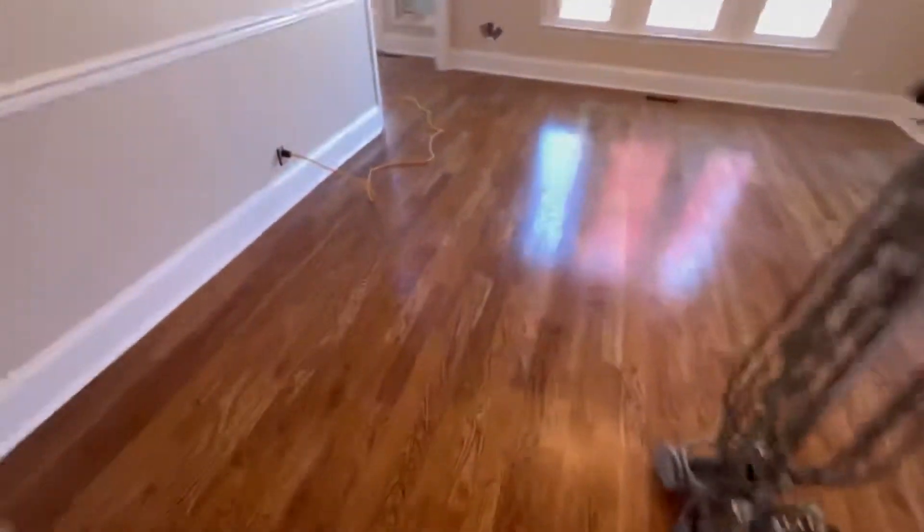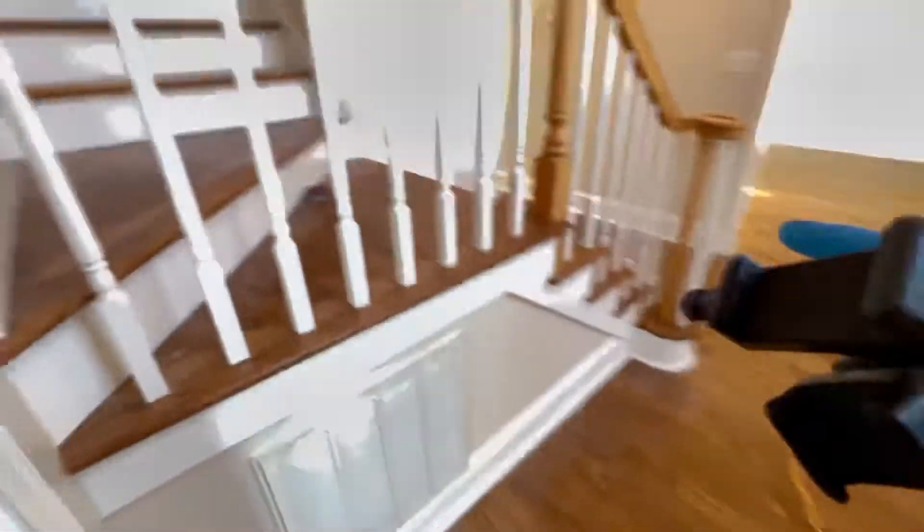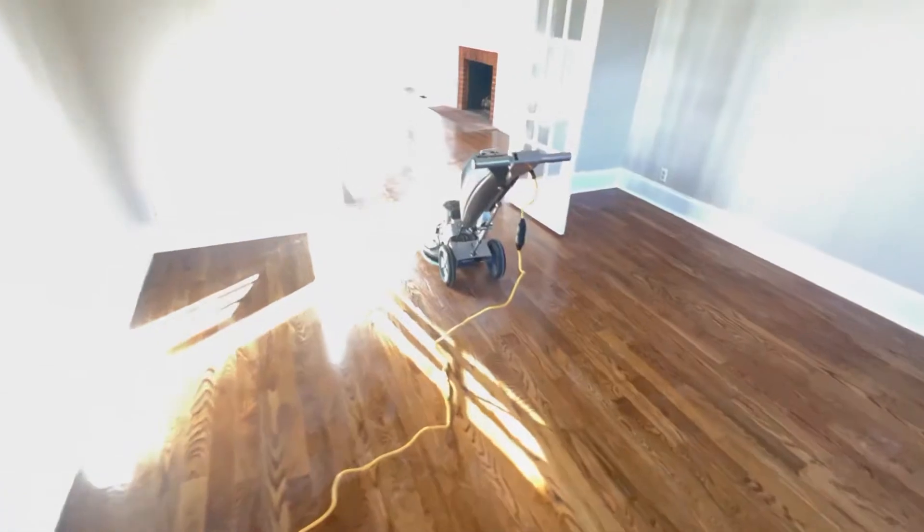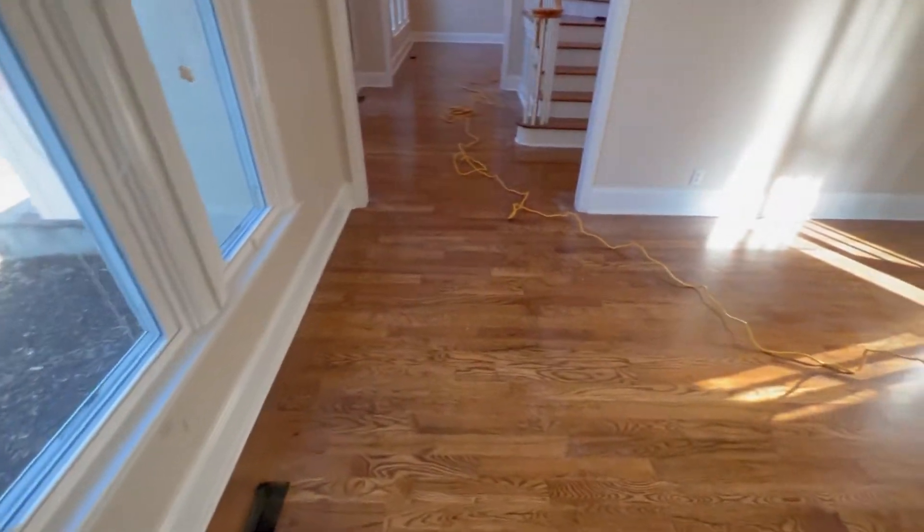We're also going to be doing this flight of stairs and these two landings as well. So what we're gonna go ahead and start with is the screening process — get these floors abraded really well, get them cleaned and prepped, and then go ahead and put our first coat on.